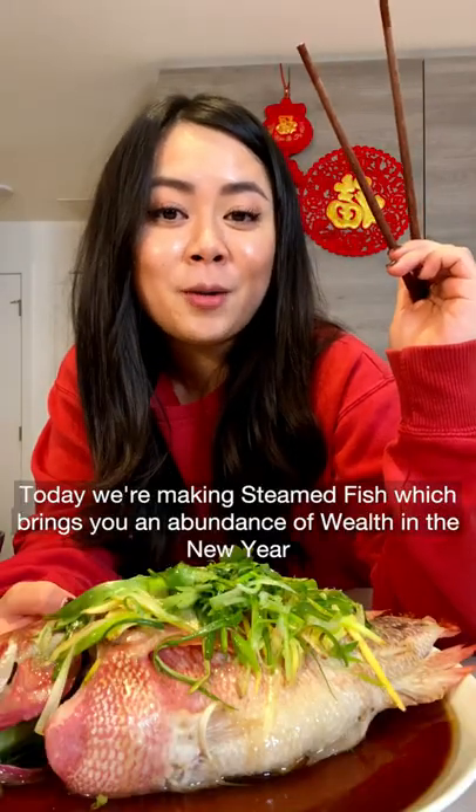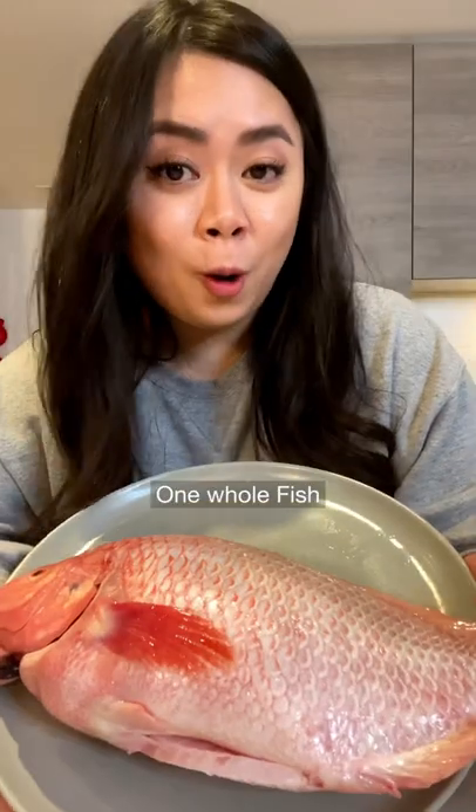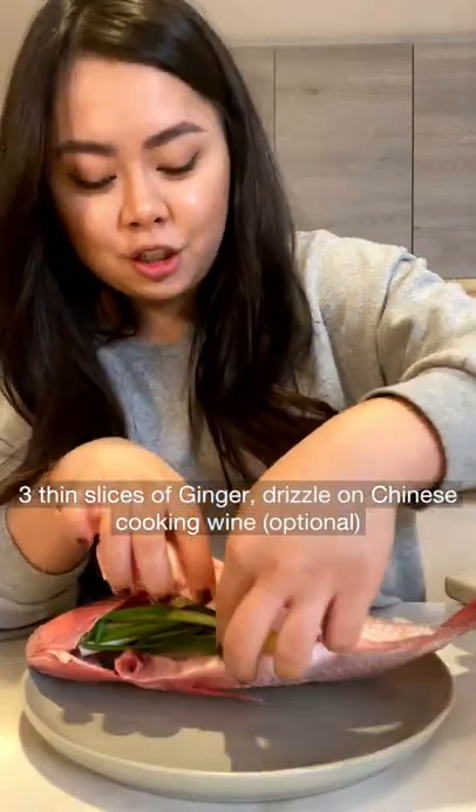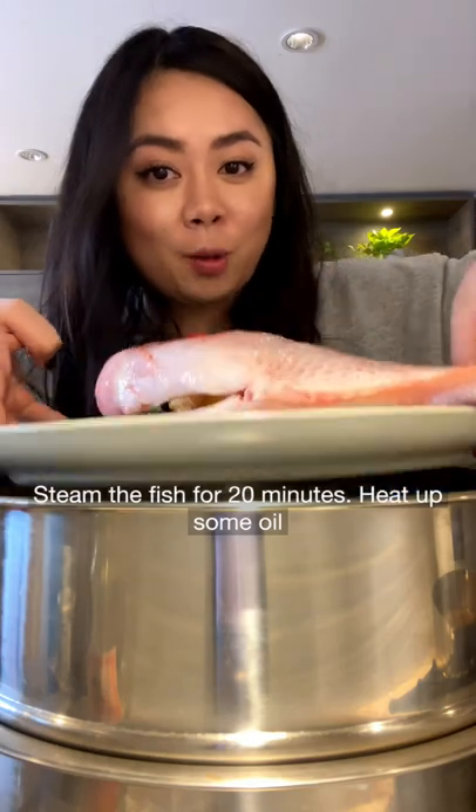Today we're making steamed fish which will bring you an abundance of wealth in the new year. One whole fish here. We're gonna stuff two stalks green onion, three thin slices of ginger, drizzle Chinese cooking wine, steaming the fish for 20 minutes.